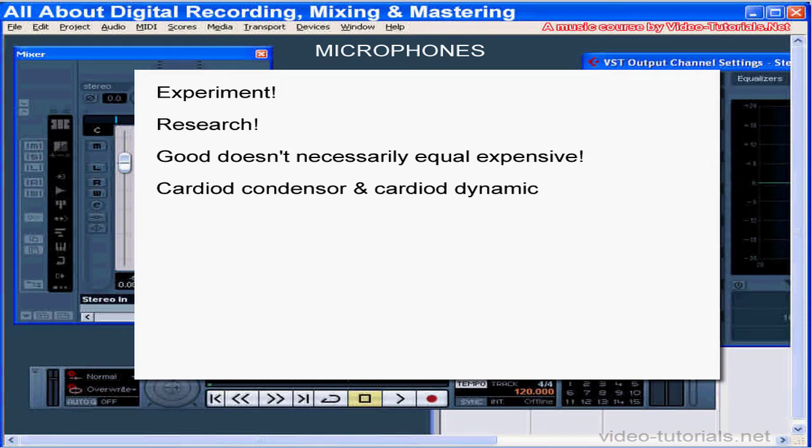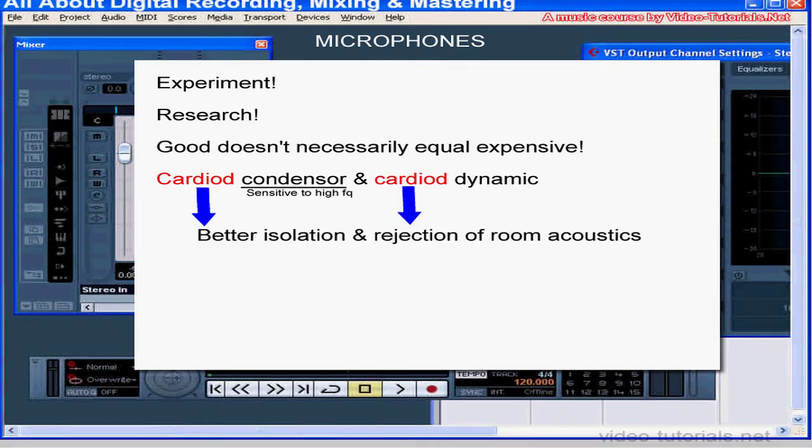The most useful mics for home recording are the cardioid condenser mic, which requires a phantom power supply, and a cardioid dynamic microphone, which doesn't require an external power source. The cardioid pickup pattern helps reject room acoustics for a tighter sound. Condenser mics are typically used on cymbals, acoustic instruments, and vocals, since they're more sensitive to higher harmonic frequencies.